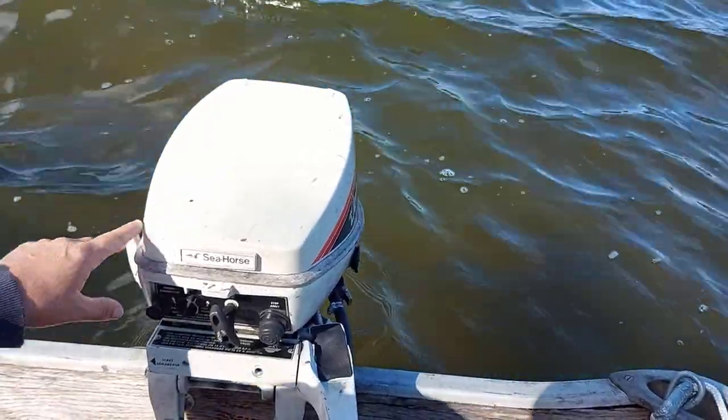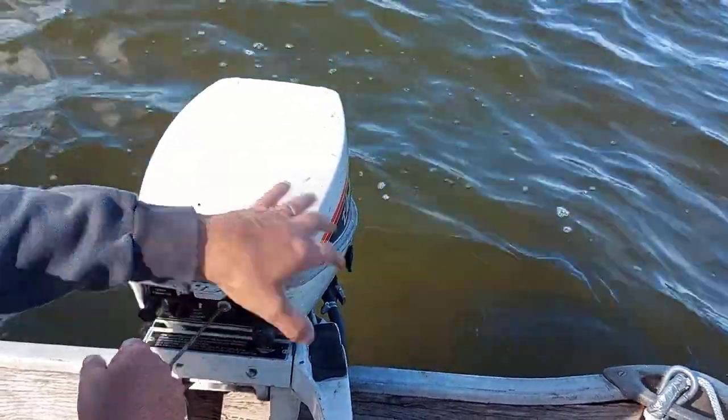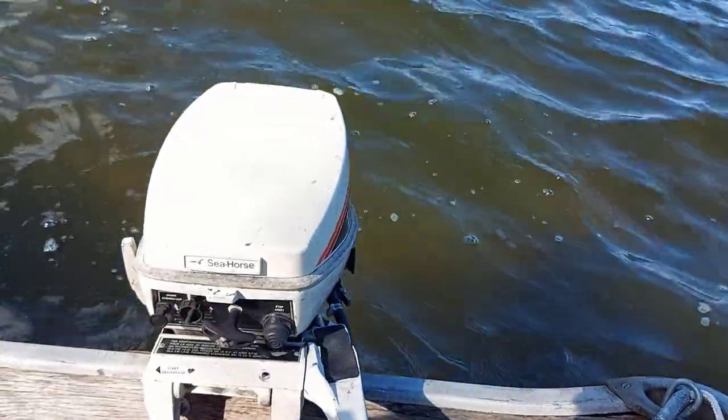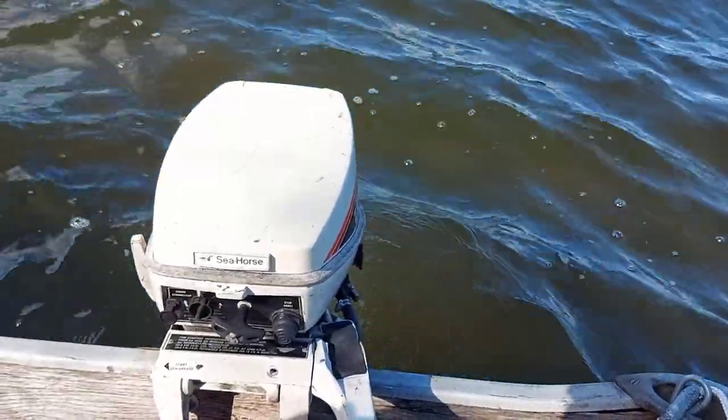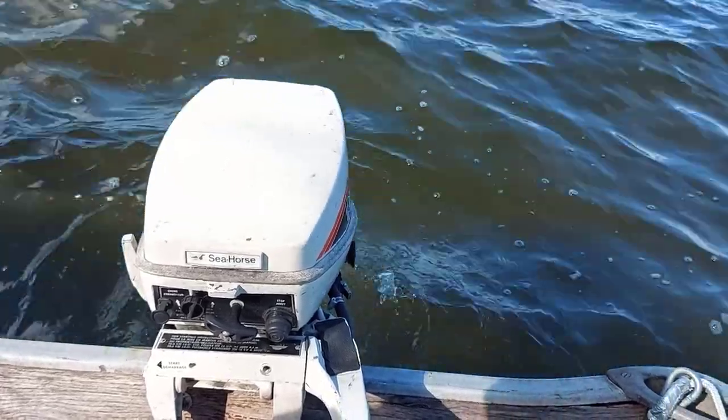I already had the outboard running, so we're just going to fire it up — we don't need any choke. As you can see, it's a good running motor, good starting motor.